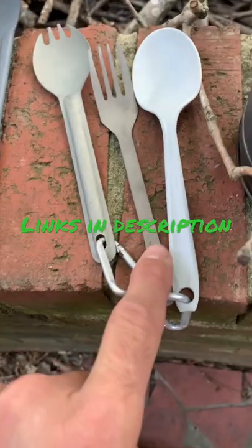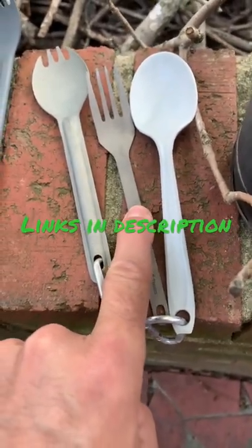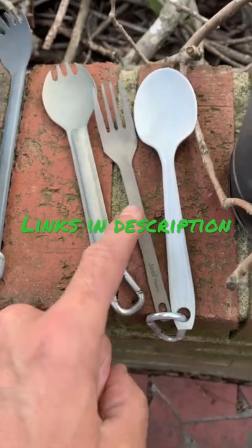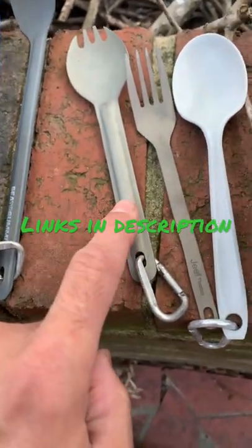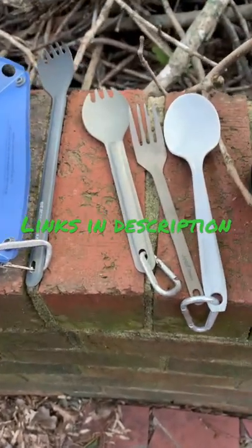I've found I've got a wide variety of titanium spoons, forks, and sporks. They tend to be heavier than the aluminum versions, and the titanium versions cost more. Isn't that crazy?